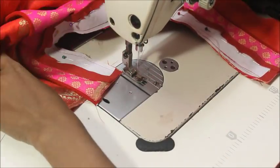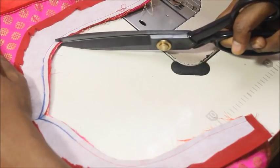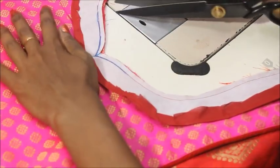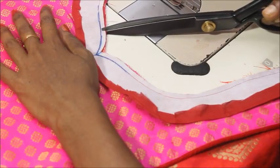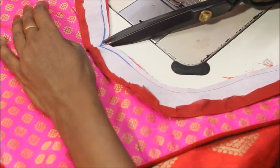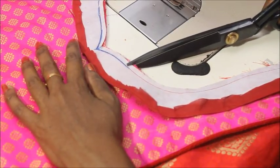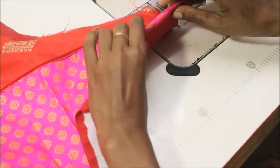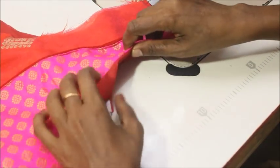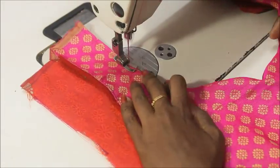Once it's done, add multiple notches on the neckline — this is very important because this neckline needs good notching so that it turns nice and neat and looks really beautiful. Make sure you have pointy scissors to do this.